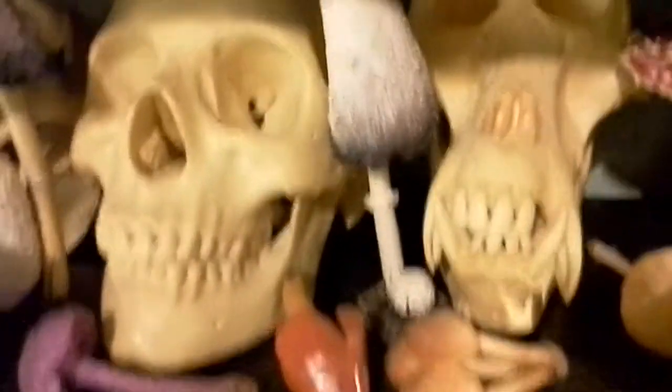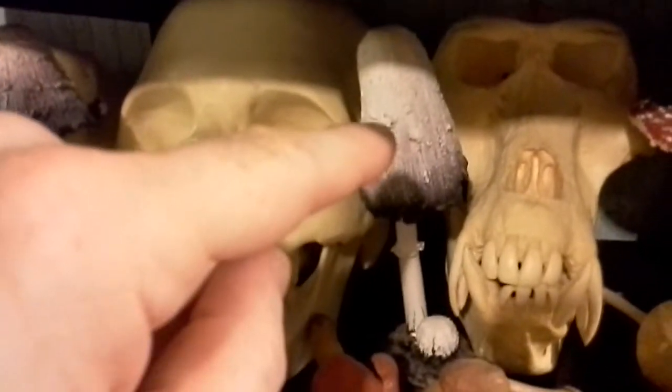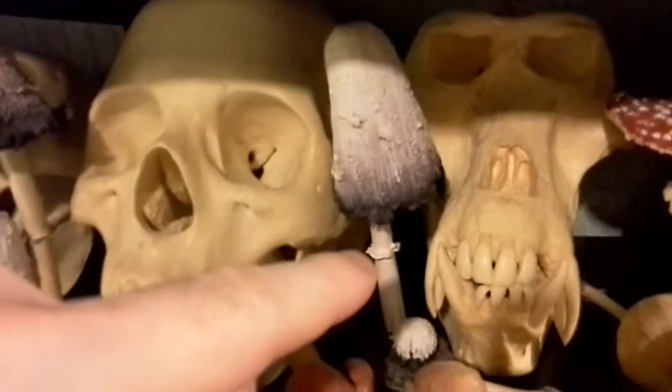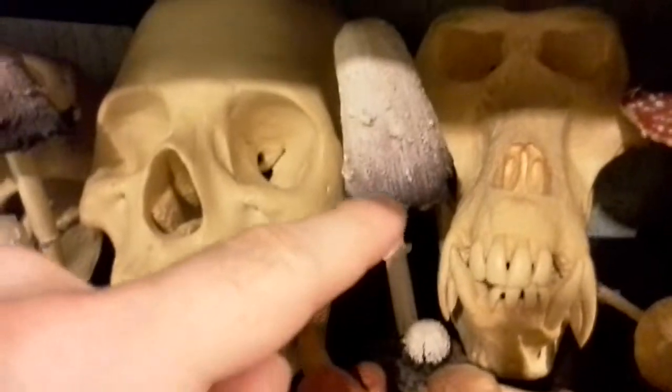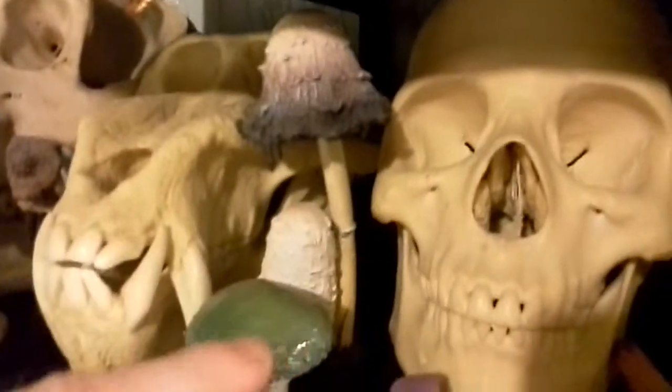And my favourites are these — these are shaggy ink caps. What happens is, as they get older, they sort of liquefy and end up looking like this. And eventually, there's nothing left.